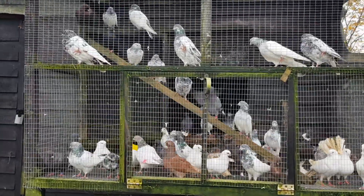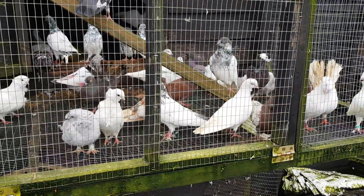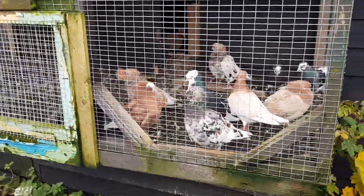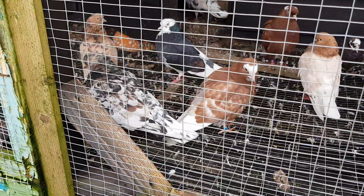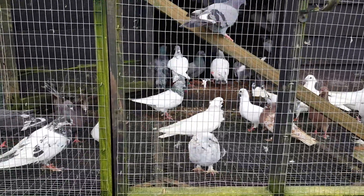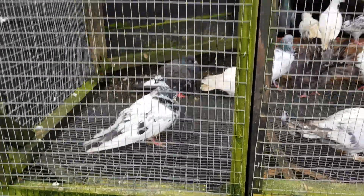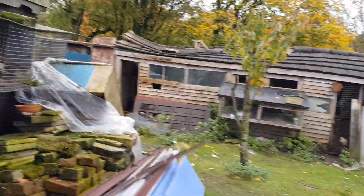Asalaamu Alaikum viewers, welcome back to Blackone Farm. This is a helmet, this is a color chain. Let's see the color chains — looking at the color chains, what they are doing.